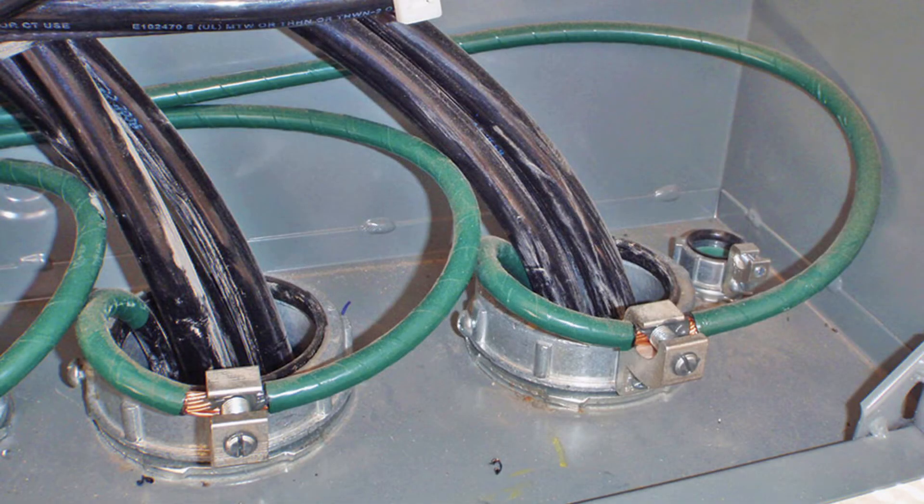The key purpose of a grounding bushing or bonding bushing is that it makes a hard ground to the conduit that's connecting into an enclosure. The collar screws down onto the threads of the conduit connector or the conduit nipple, and there's a set screw that you tighten that actually screws it right into the side of the conduit threads to make a good connection.